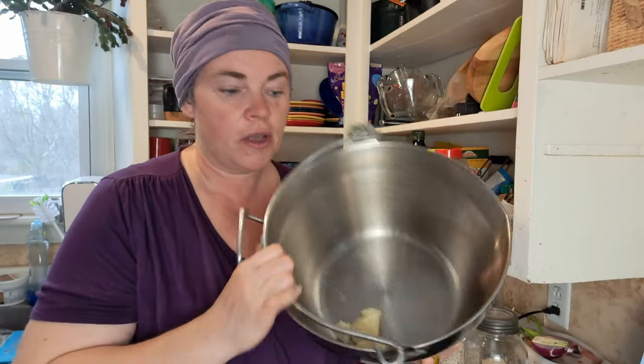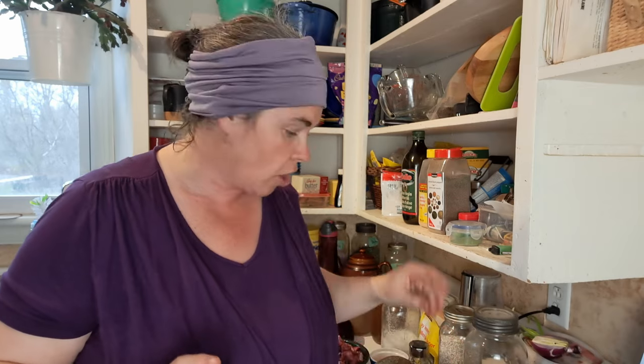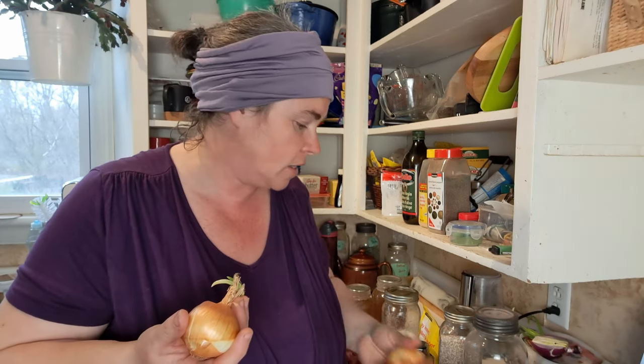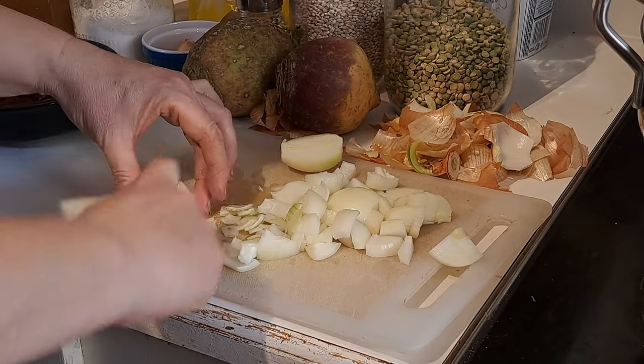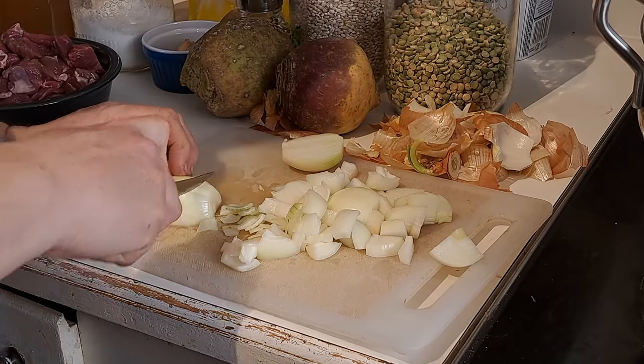One of the first things we're going to do is get some butter heating up in our pot and fry our onions and garlic. This recipe calls for one medium onion and one leek — I don't have leeks, and my onions are small, so I'm actually going to do three smaller onions to kind of replace the leek. I know it's not quite the same flavor, but it's going to work just fine. I might even throw a few green onions in at the end since all my onions are growing like mad.